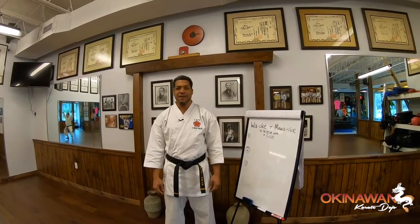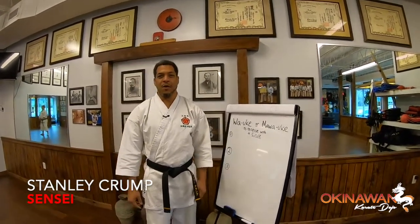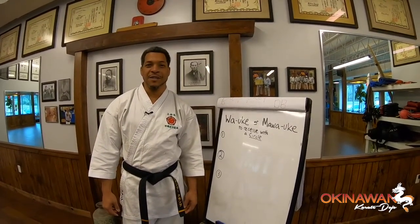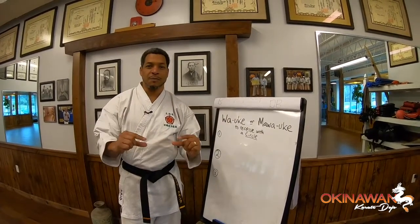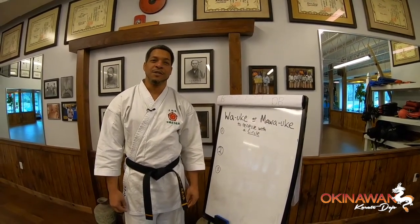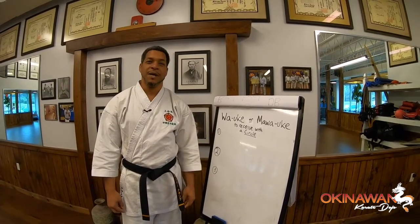Hey friends from near and far, my name is Sensei Stanley, the sensei for the Okinawan Karate Dojo, and we welcome you to our version of an online Karate Dojo. Welcome back to see some of our short pro training tips. We hope you find value in them. Today's video is on the circle block, the infamous circle block.